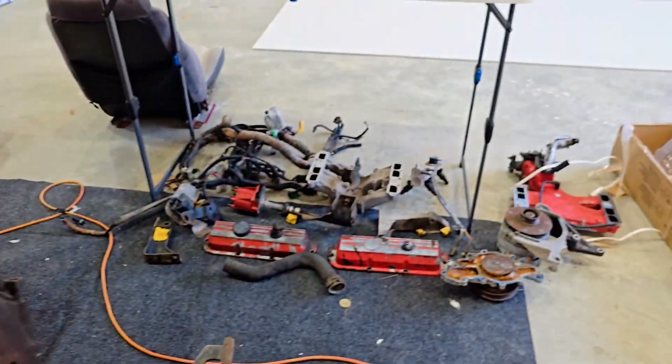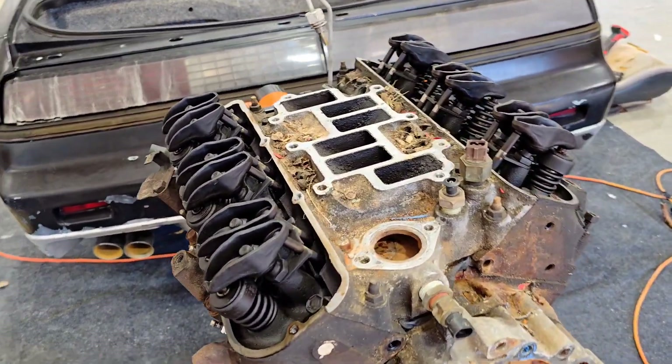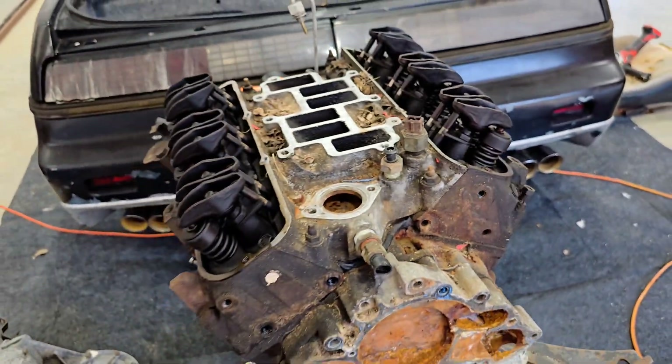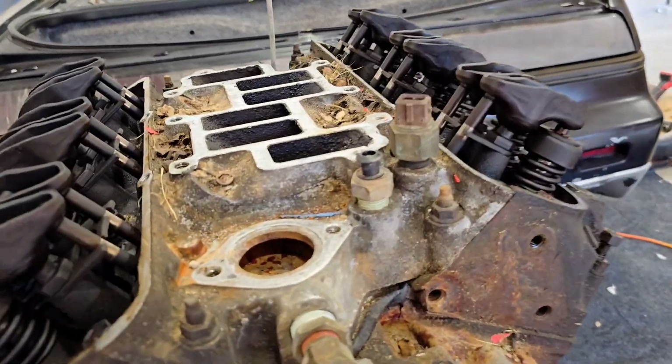Now that I've got most of the accessories and everything else off, all that we have left is for the most part the block, the heads, and the intake manifold. So I'm starting with the intake manifold and then we'll move on to the heads to get everything off. And then we should be able to see what those pistons look like — I'm kind of excited. Let's get started.